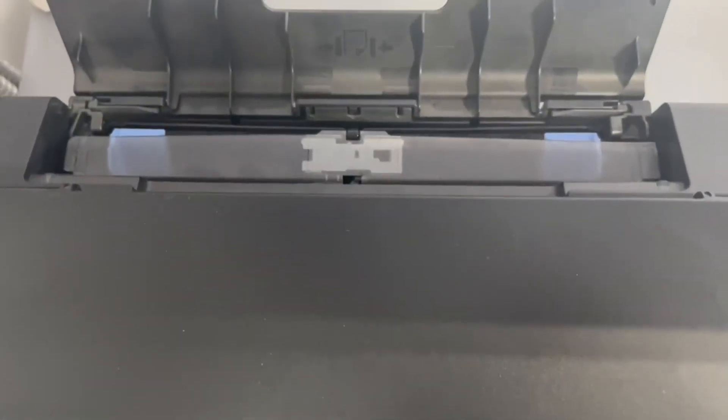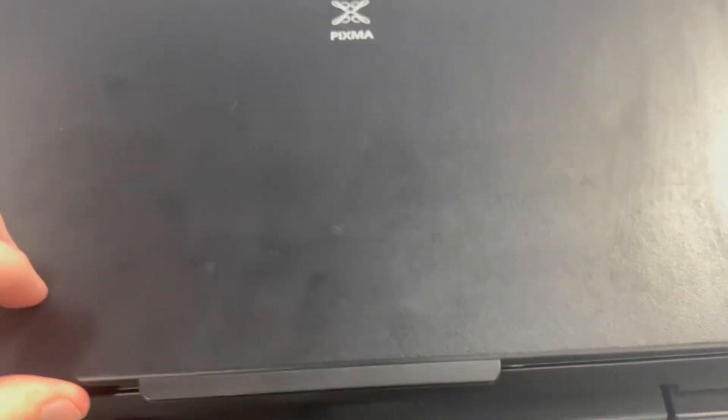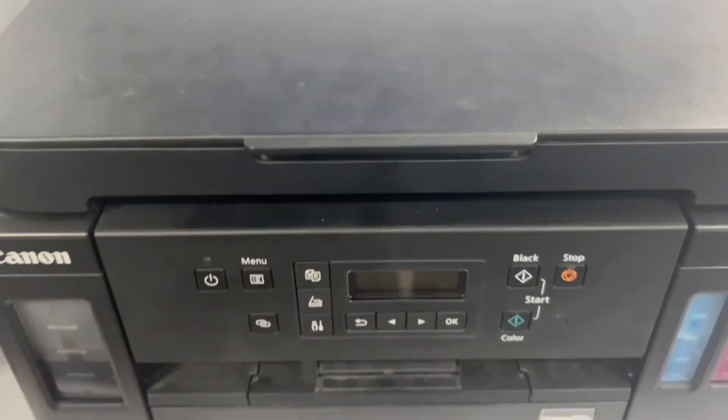Some things I really love about this is that it has integrated ink tanks. These ink tanks last a very long time, and it does hold a lot of sheets of paper at 350, so this will last you a really long time.